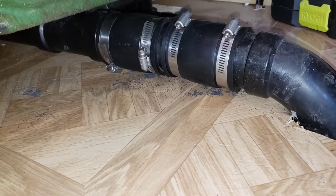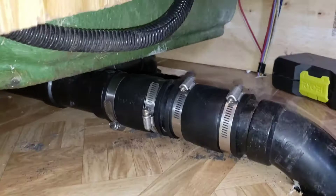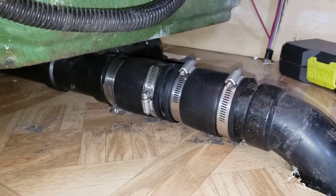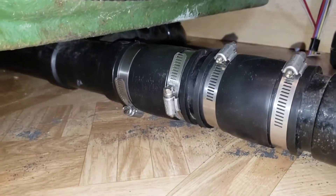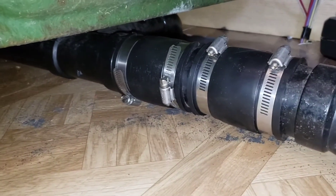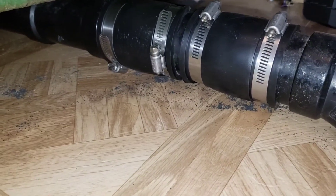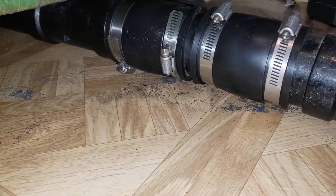We've got that in place. We cannot test it yet because we had to put some glue and caulking down around the drain pipe itself. It'll be about 24 hours before we can test that. But hopefully it works.